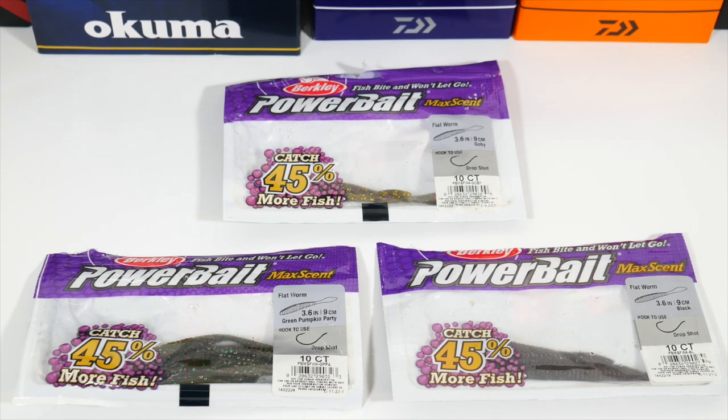Hey YouTube, it's LelandTV and I've got a really incredible bait for bass that I wanted to talk about and expose to you all. What we have here in front of us are these Berkeley Powerbait Maxent Flatworms at the 3.6 inch size and in various colors as you can see in front of you. These baits have a bit of fame attached to them because they are well known amongst the fishing community as being good baits.